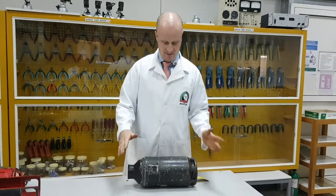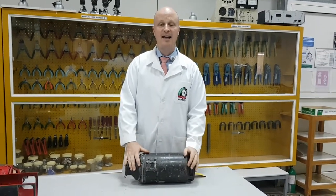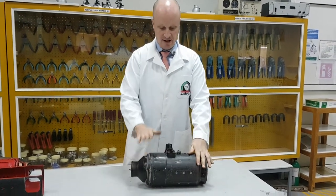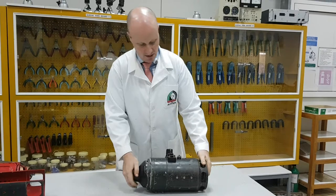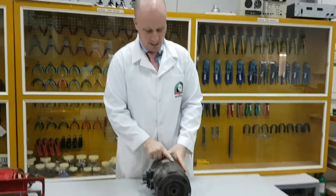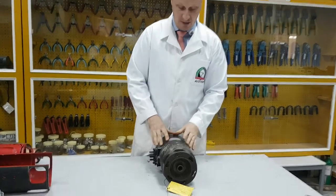Hi, my name's Michael Crowley. Today we're going to be looking at a DC starter generator. This is a DC starter generator. On the DC starter generator, you can see generally a plate, which is on most aircraft parts.